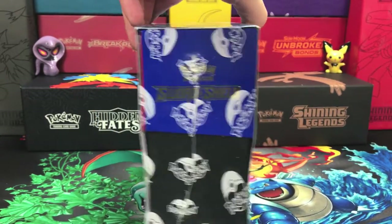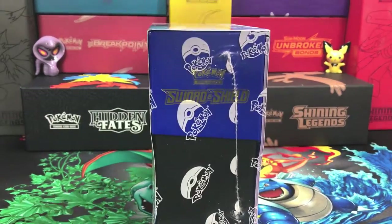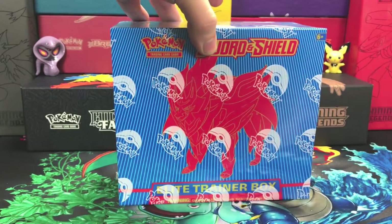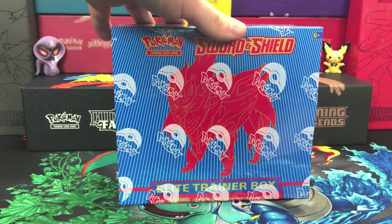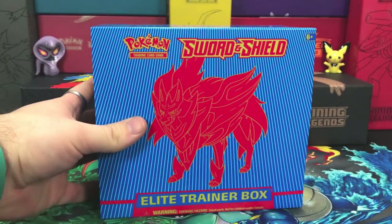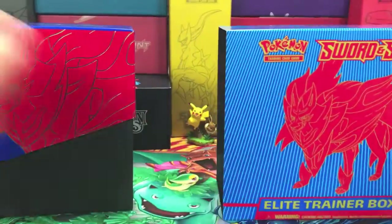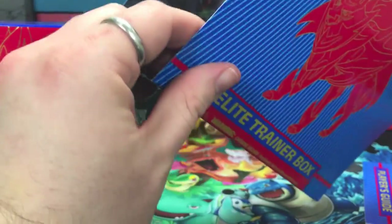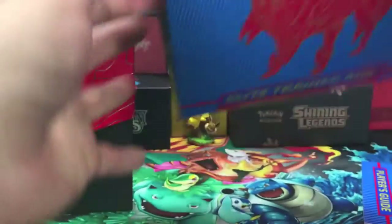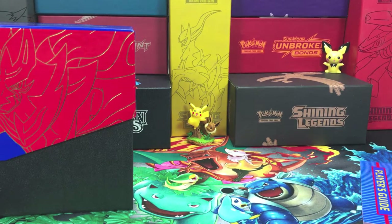There's our side, the back showing all of our goodies. Let's get this plastic off so we can get into our box. This is all the same artwork as the Shield Elite Trainer Box. Let's get this open.